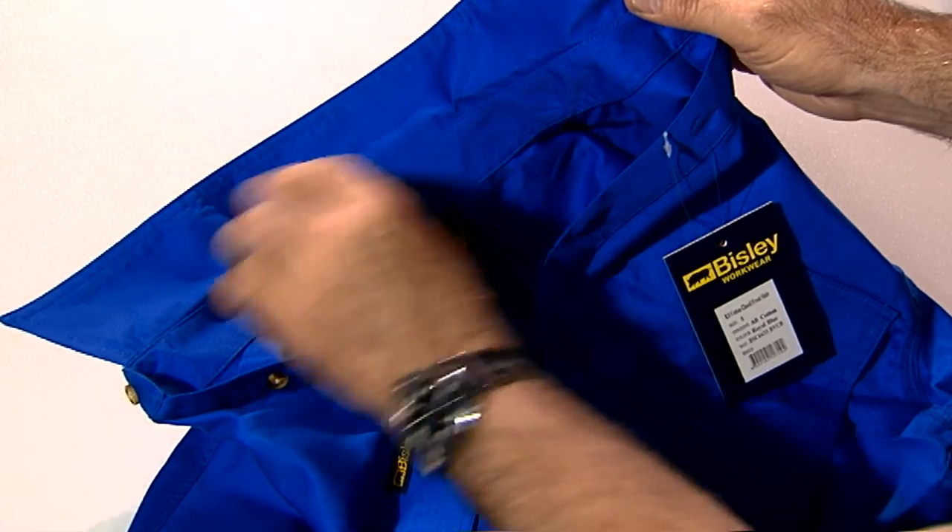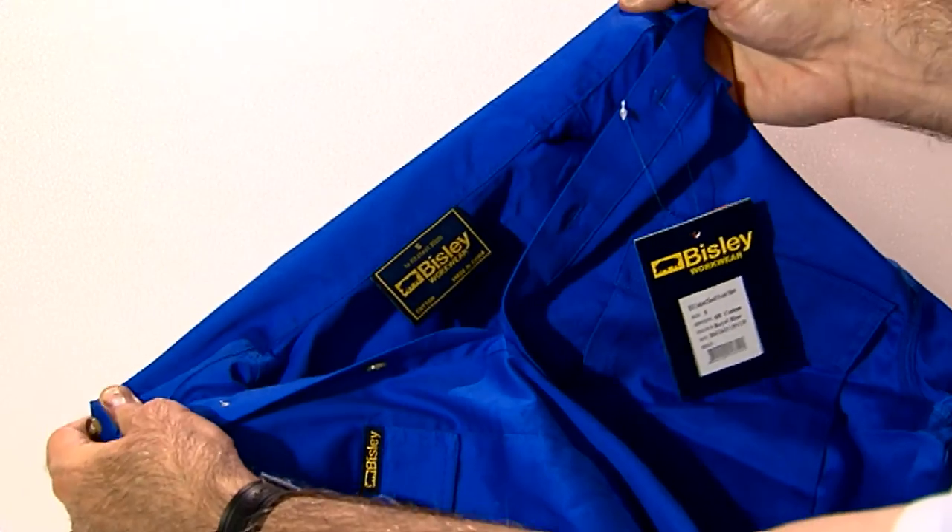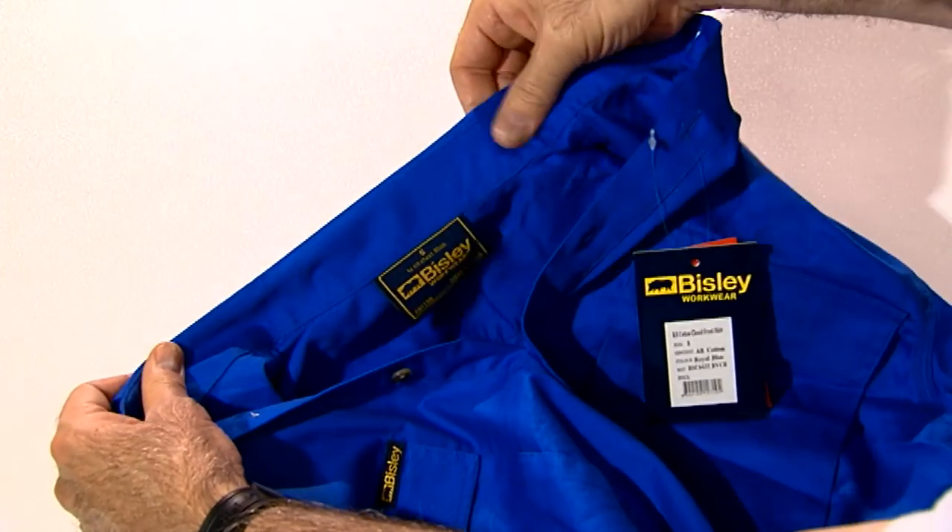These shirts are made with a two piece structured collar that is more comfortable and harder wearing than a regular collar.